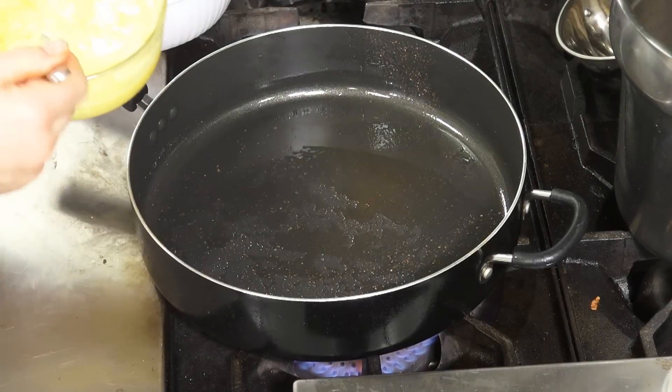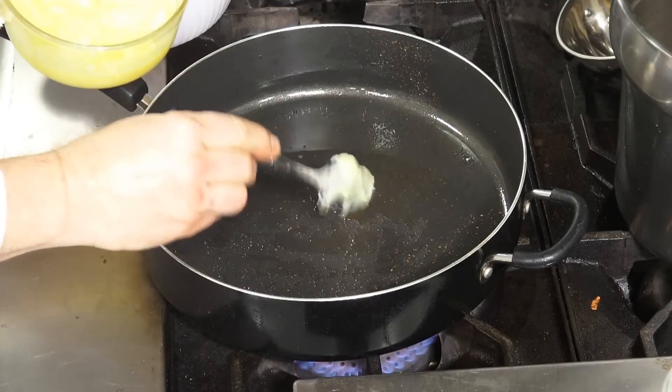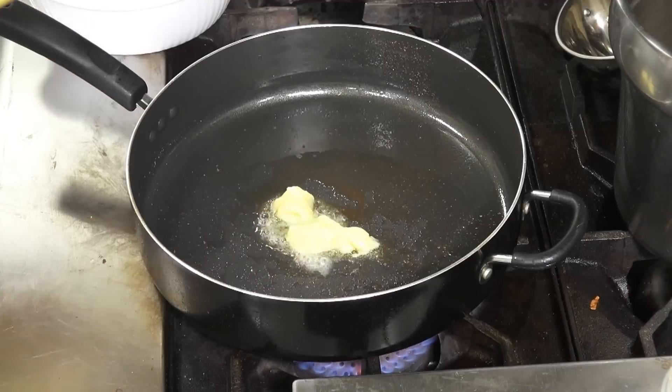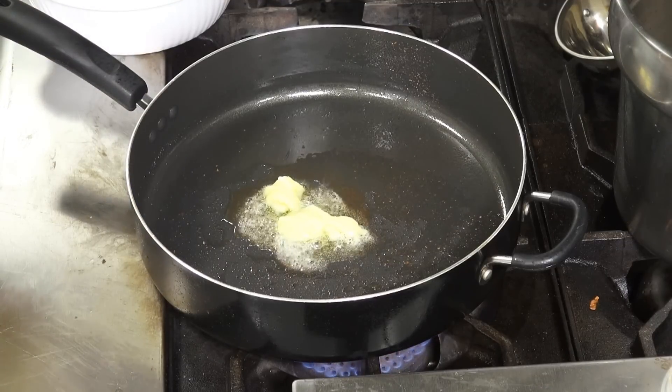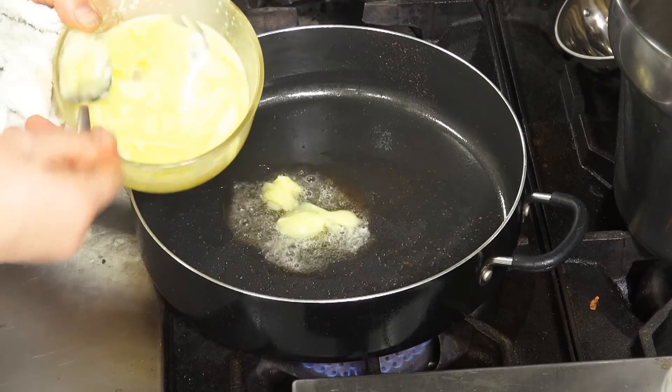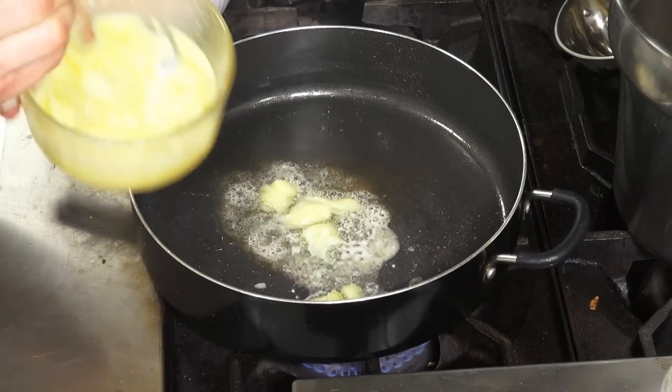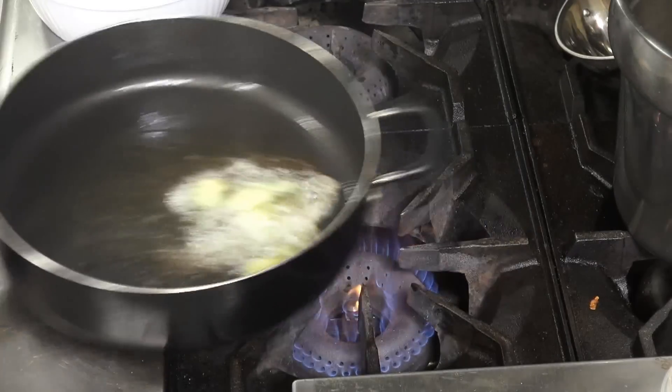All right, so I preheated my skillet. Then I have some melted butter — I put some in there earlier to give it some flavor. Then I have some fresh melted butter I'm going to add to the pan. Roll that around.